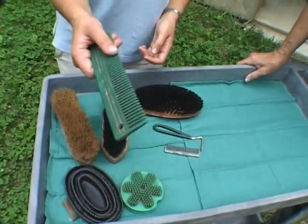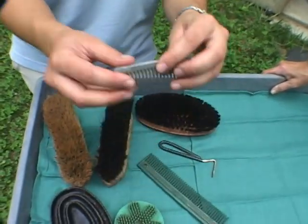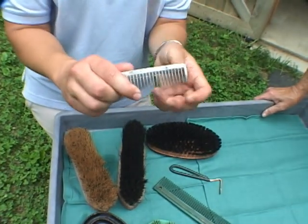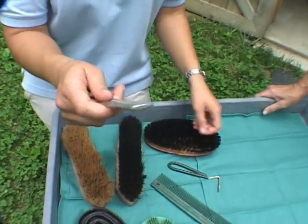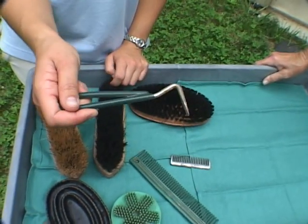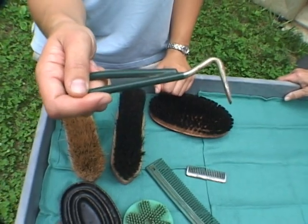I also have here a comb which can be used on both the mane and the tail, and here you can see a much shorter metal comb which is used specifically for pulling manes and shortening the hair. Finally, this is a hoof pick, which is used to get out the mud and rocks that might have been compacted in the bottom of the hoof.